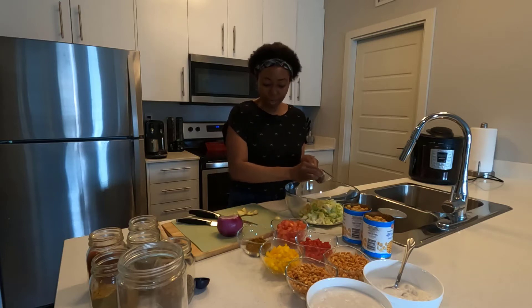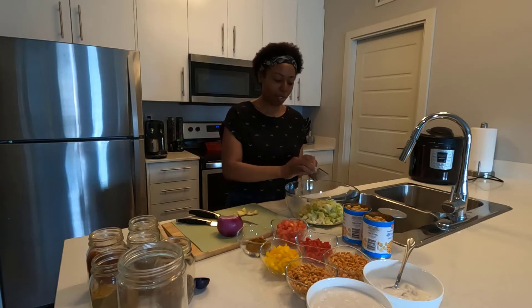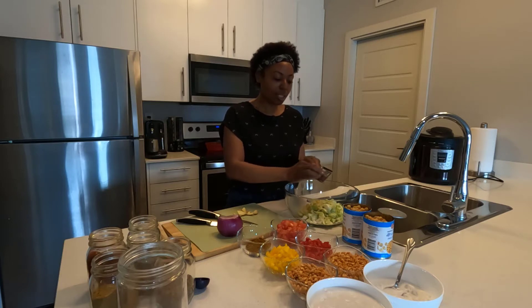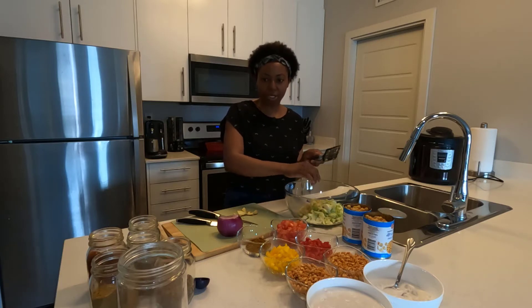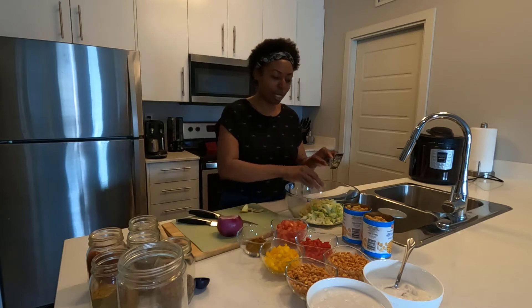In addition to the ginger and garlic, we're going to have a ton of other spices to add to this dish. We want to make sure those spices really blend well together — you don't want one spice overpowering another. The thing about cooking a curry meal is that everything sort of blends really, really well together.